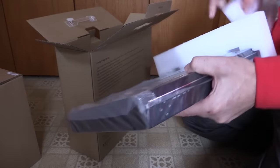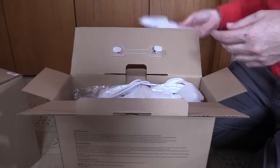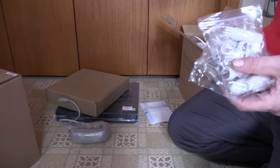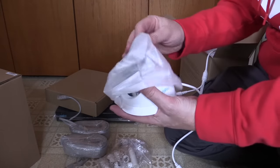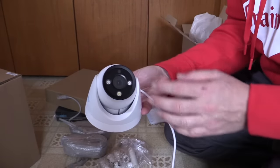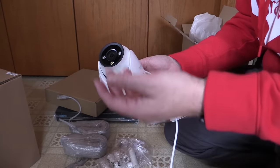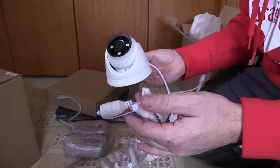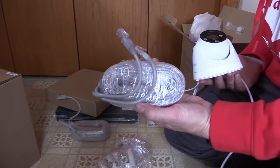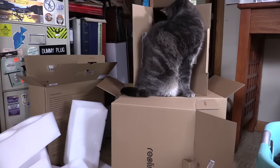We've got our main NVR unit, some basic cables, mounting brackets, and they've actually included some network cables — that's nice. These are the cameras — the Reolink D1200. It has a microphone and speaker so you can yell at criminals or raccoons in your yard. It's got power over ethernet so theoretically we only need one cable per camera. This sure makes for a lot of packing material, which is great if you have cats — they love all the empty boxes.